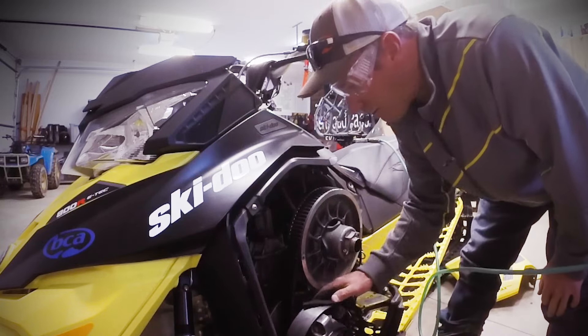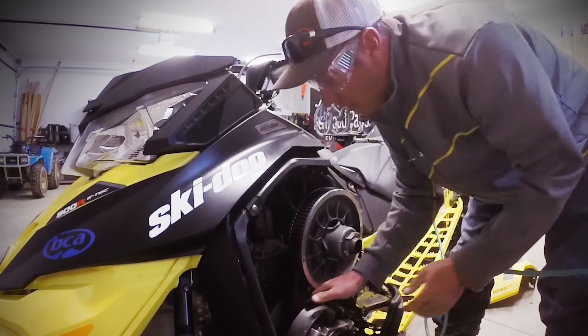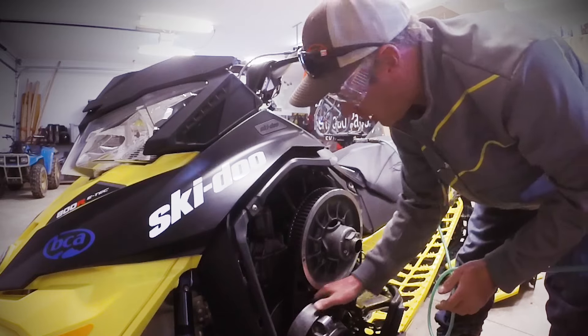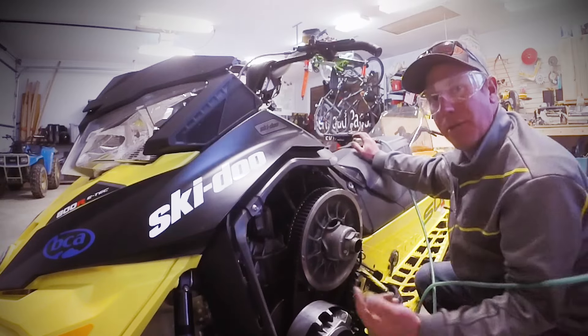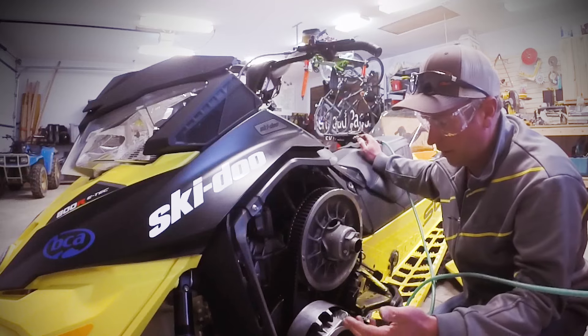The other thing I'll do is take a scotch-brite pad and clean the sheaves — just scrub it off. You might have a little belt residue in there, and all these little things keep your clutch in that much better shape, keep your RPMs up, and prevent you from doing rebuilds a lot of the time.